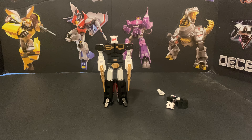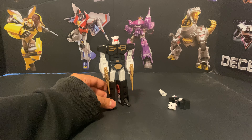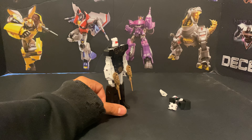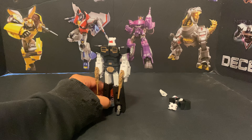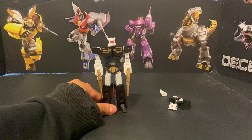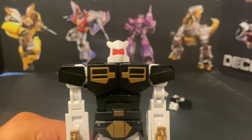Our next part of our TFCon haul will be looking at the next exclusive for the convention, which was the Ocular Max Rewind. Here's in its default configuration looking very much G1 toon, and yeah, looking very nice. You can look at his head.